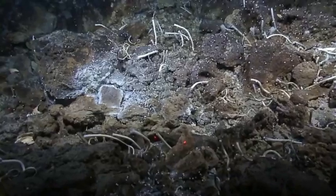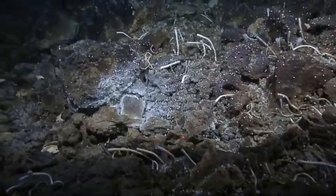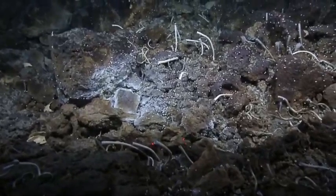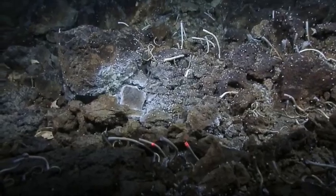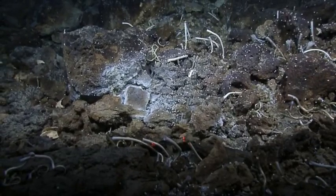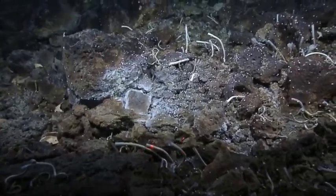Chris, you see those shrimp? I don't see shrimp — tell me where you see the shrimp. To the left and up of your lasers, there's a square block with about six or seven shrimp swarming around it.